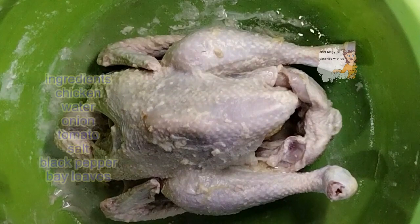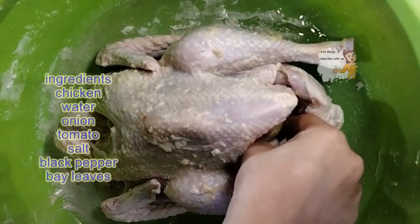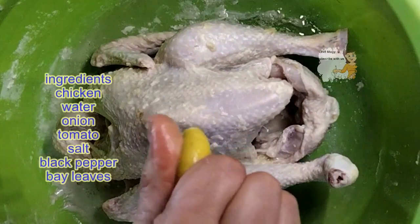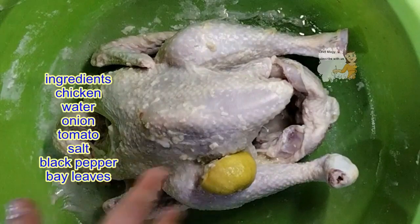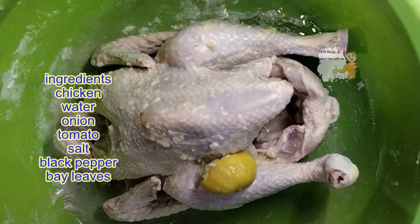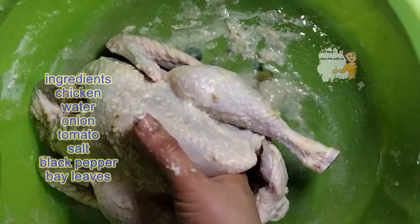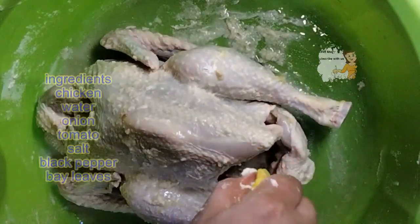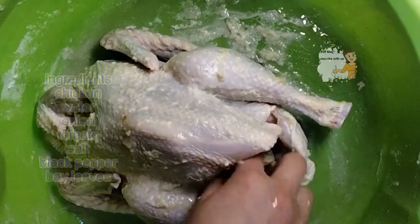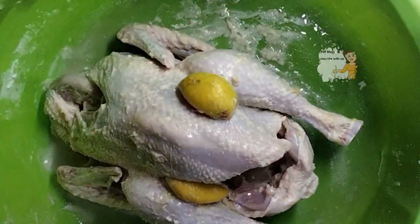Today I'm going to prepare and cook chicken. To clean the chicken, I squeeze a lemon with salt and flour and wash the chicken with this mixture. I leave it in this lemon, salt, and flour mixture for 30 minutes. I also put the lemon peel inside the chicken to clean it from the inside, then leave it for 30 minutes and wash it with water.